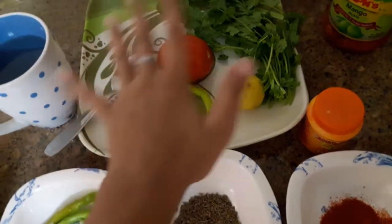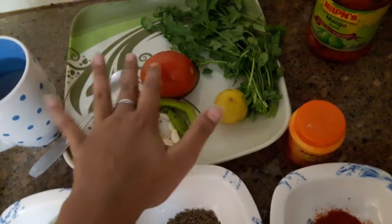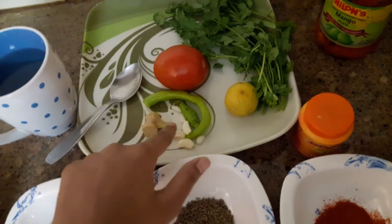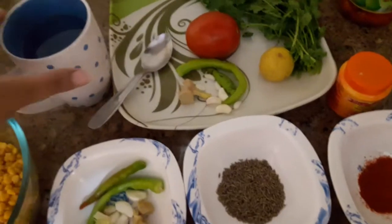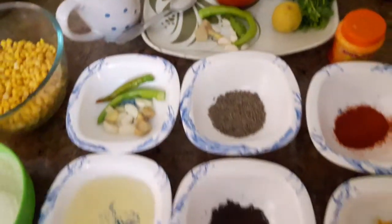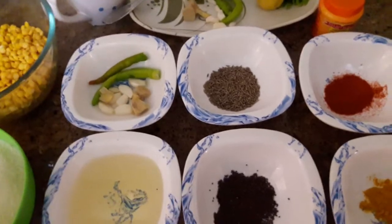I have also made a chutney to serve with this. For the chutney we need: dhania (coriander), tomatoes, green chilli, ginger, garlic, and lemon. And for the dough, we need warm water. Now let's start.